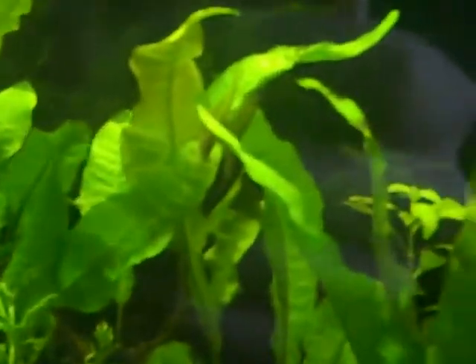The Java fern is nothing really good but you can see the shrimps on it — they like to graze on that. On the Anubias there's been some new growth; that leaf is brand new and it's grown in the last week. That was just amazing, the speed of that growth.